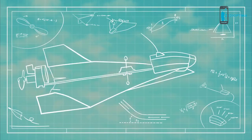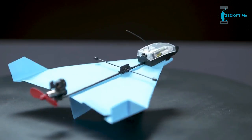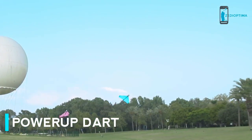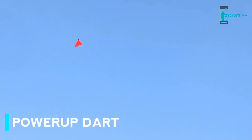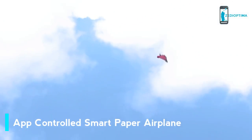Now, after a year of prototyping and testing, it's here. Power-Up Dart, the first ever smartphone-controlled paper airplane that can do aerobatics. Yes, other planes can fly, but they can't loop or barrel roll or fly vertically. Dart can. It is incredible.